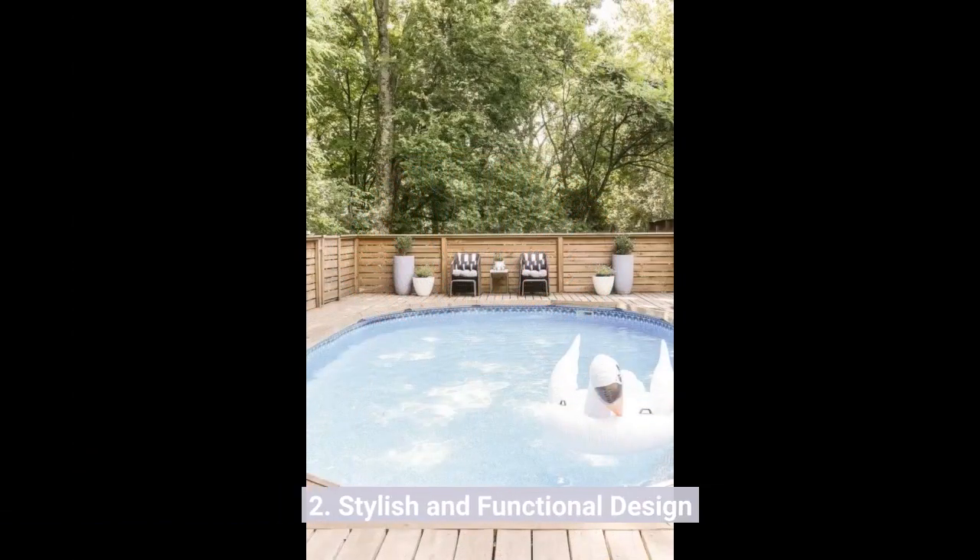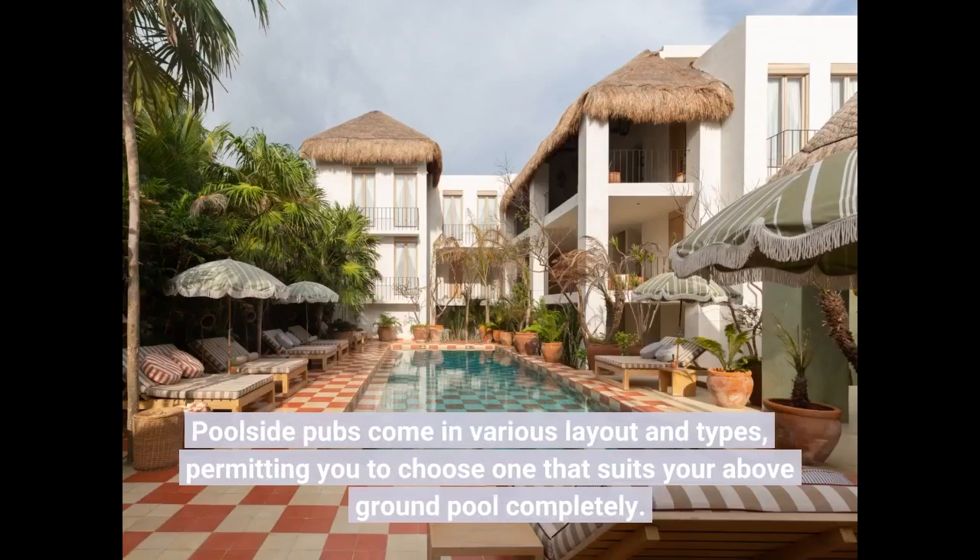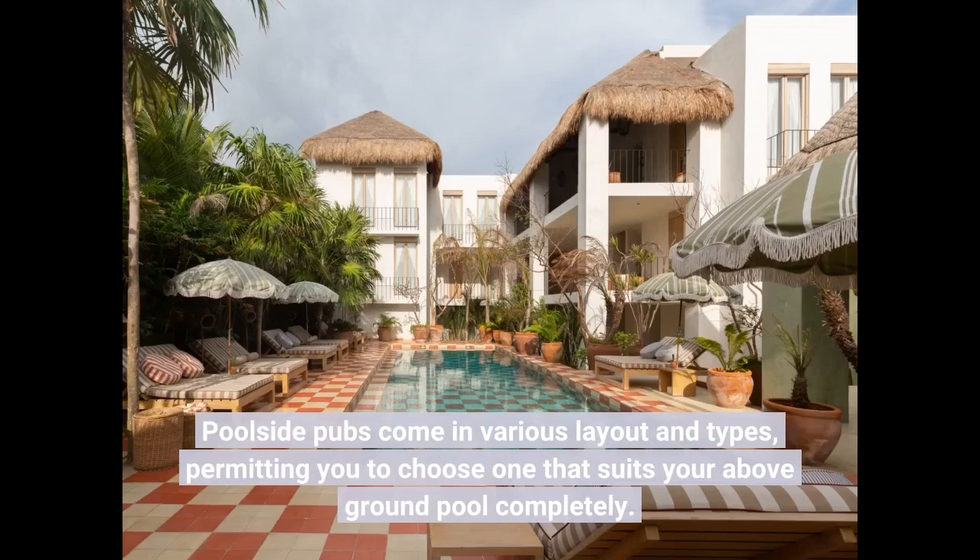Two: stylish and functional design. Poolside bars come in various layouts and styles, permitting you to choose one that suits your above-ground pool perfectly.